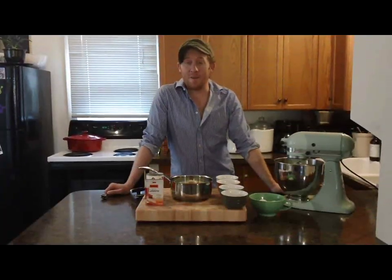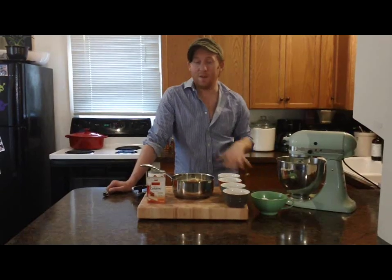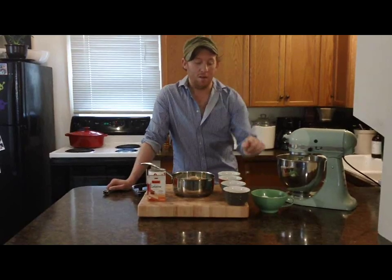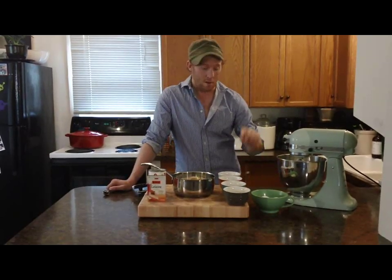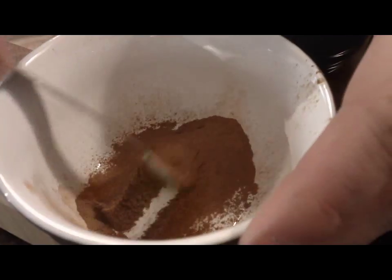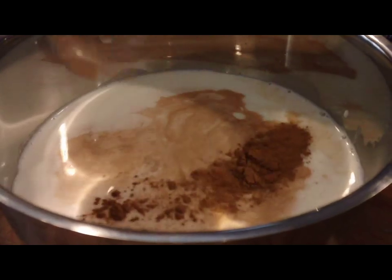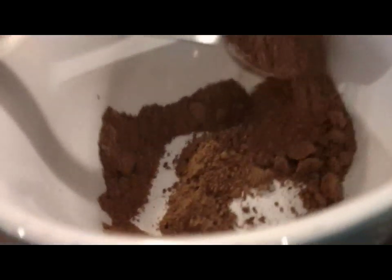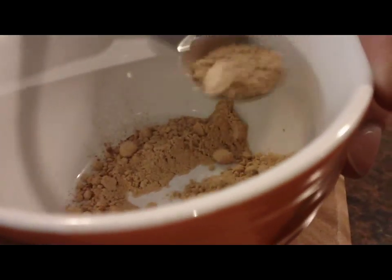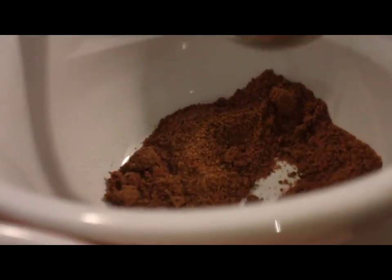Next it's time to add my spices. I'm not really a big fan of the pumpkin spice packets because you cannot control the different spices that are going in there. I'm using cinnamon, nutmeg, ginger, and cloves. I'm going to do a half a teaspoon of each: half a teaspoon of cinnamon, half a teaspoon of nutmeg, half a teaspoon of ginger, and half a teaspoon of ground cloves.